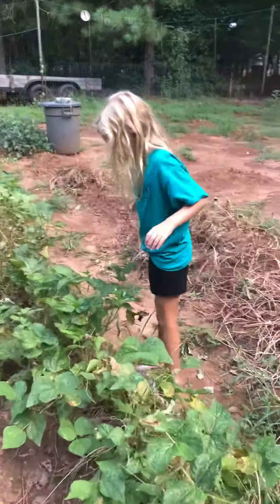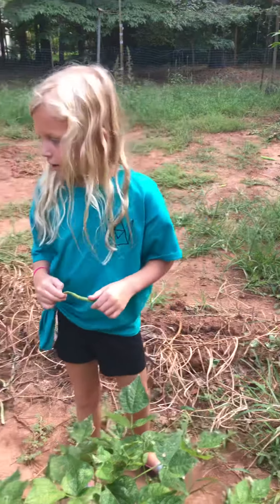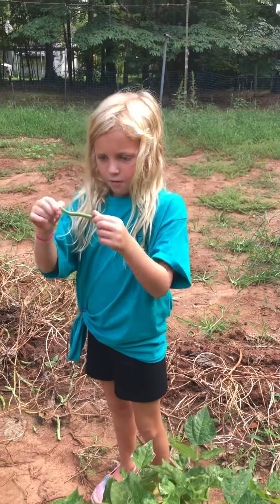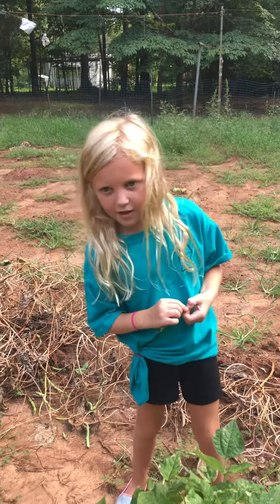If you haven't tasted green beans before, they taste really good. I just wanted to show you guys what actual green beans look like if you've never seen them. I hope you liked this video!